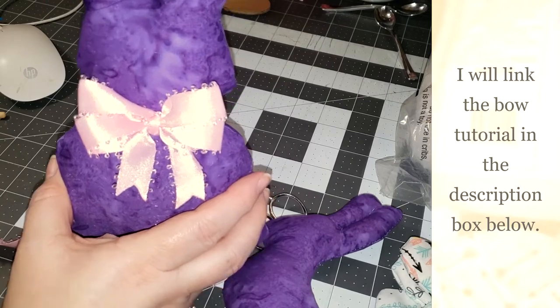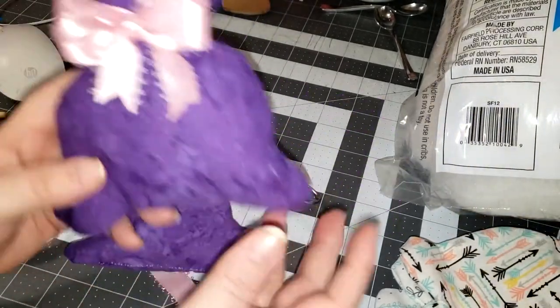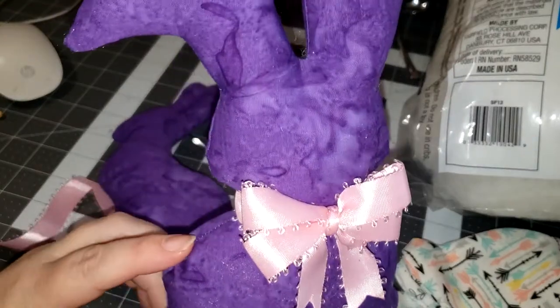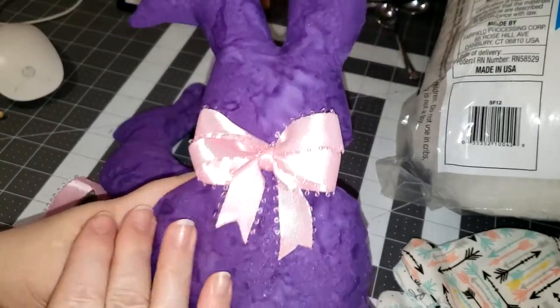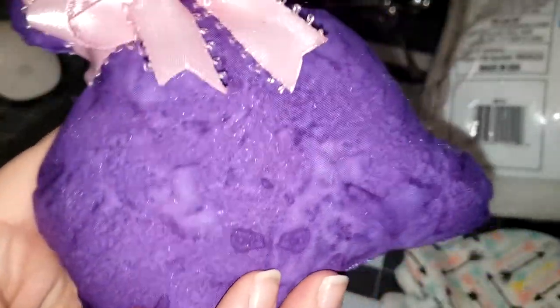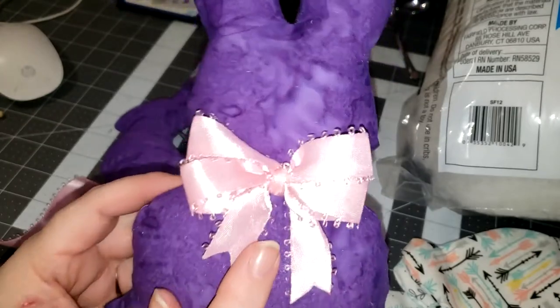Today I am working on some Easter items and I'm working on my bunnies. They are just a simple stuffed bunny. They do not have faces or anything, and this pattern is new to me this year. The fabric I chose is kind of sparkly, but I wanted to share how I'm doing the bows this year.